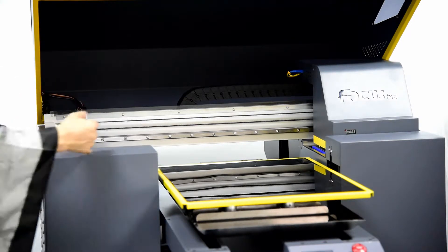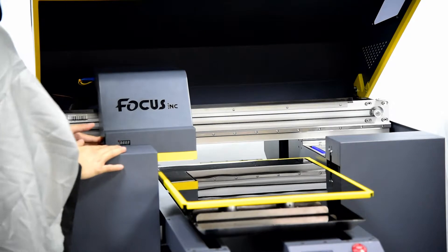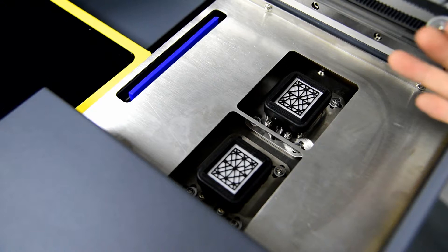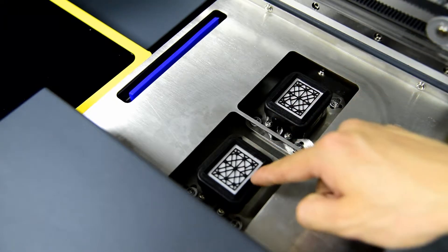When we move the carriage out, we can see the cap station. From the cap station we can see there are two print head caps — one for white ink and one for color ink.